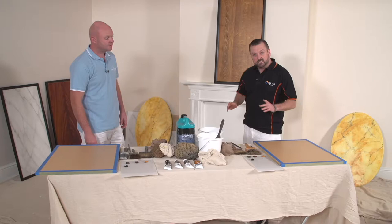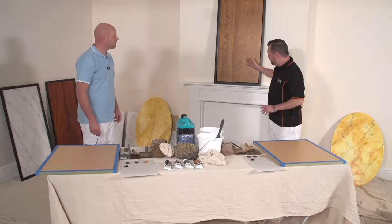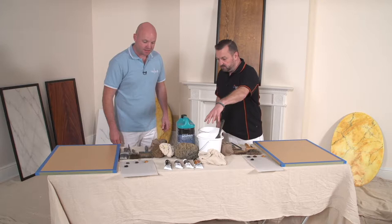Hi, I'm Barry. In this particular video we're going to show you how to do an imitation oak effect. We've got an example of this here. This is about three or four stages but we're going to give you just the very basic of it today. So again over to Andrew from Holland Finishes.